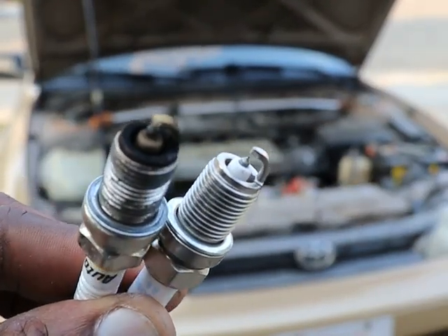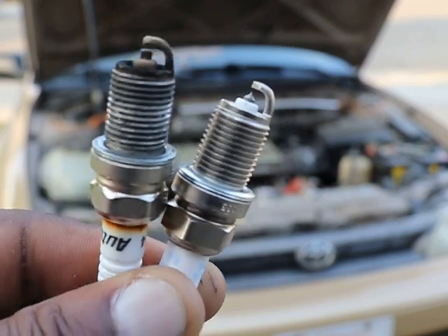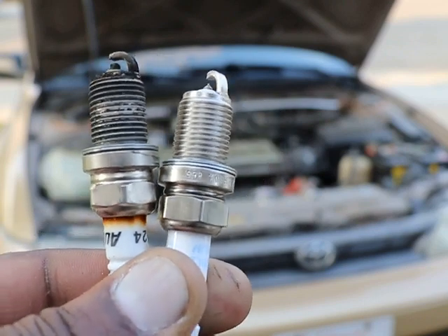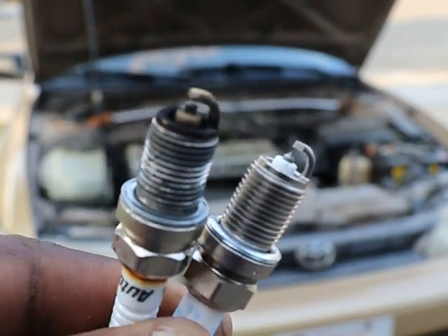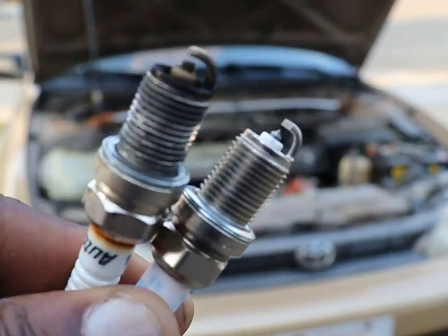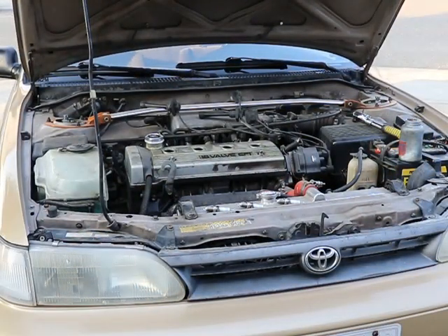I'm going to switch it out, and while I'm at it, I'll just change them all, because if one goes out the others might not be too far behind — especially if you haven't done a tune-up in a while. I always just change them all when I have a problem like this. Going to put a little bit of anti-seize on the threads and pop them in.